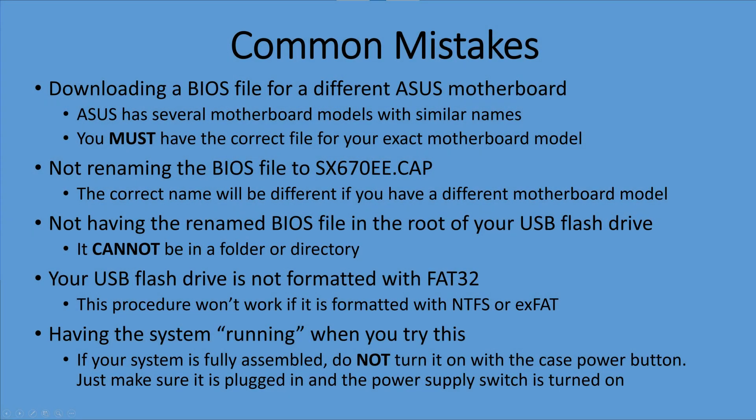Let's talk about some common mistakes people make when they try this procedure. The most common mistake is downloading a BIOS file for a different ASUS motherboard — ASUS has a lot of models with similar names, and you have to have the correct file for your exact motherboard model. Another common mistake is not renaming the BIOS file to the proper name — that's crucially important. Also, not having the USB drive formatted in FAT32 and not having the BIOS file in the root of the flash drive are other common mistakes.